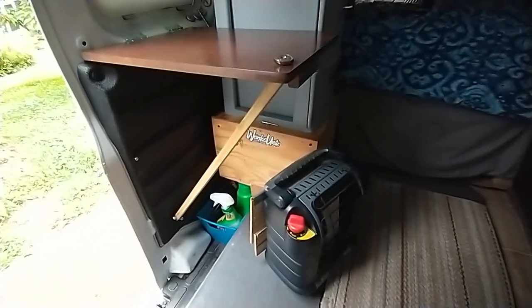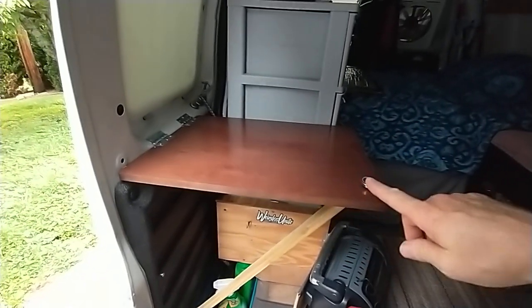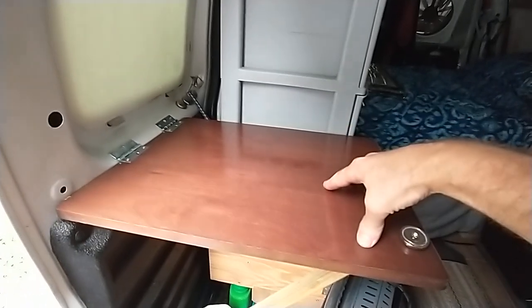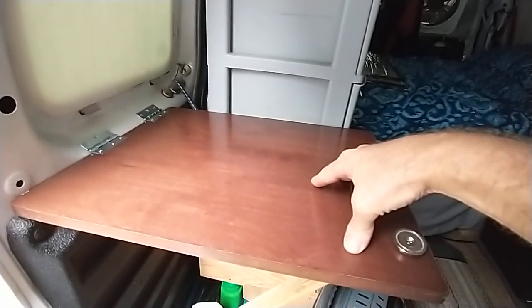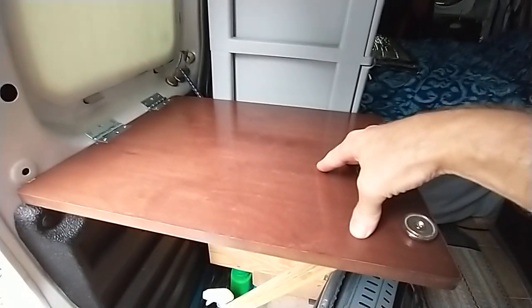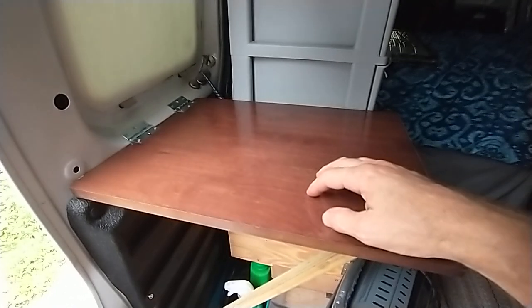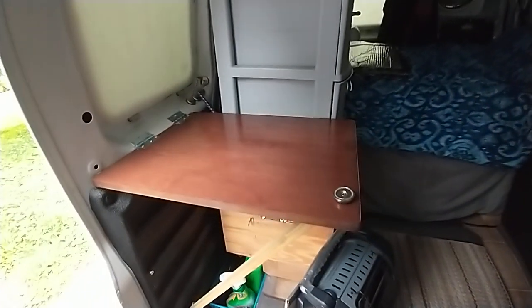Beautiful job Matty. This table is actually angled up a little bit here - when you put weight on it, then it's level. I'm talking like 25 pounds of weight. But all I'm carrying is a stove, cutting board, and stuff like that.